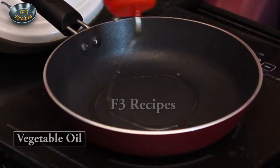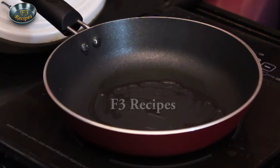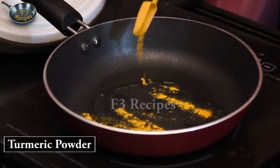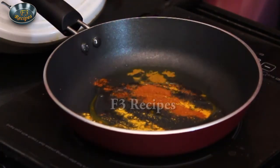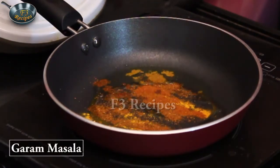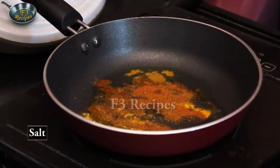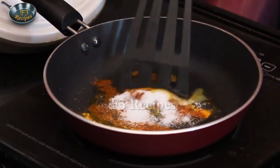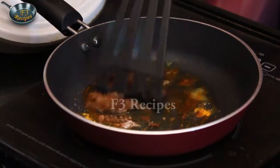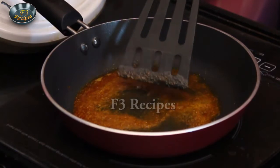Before we start the filling, we will put some oil in the pan. First we will add some oil, then add the spices and a little salt. Add the green peas and mix well with salt.